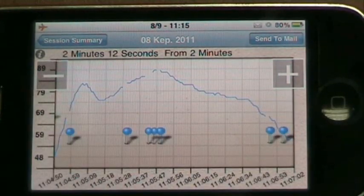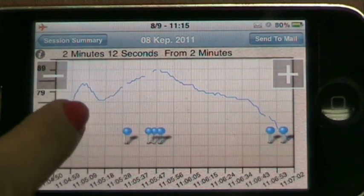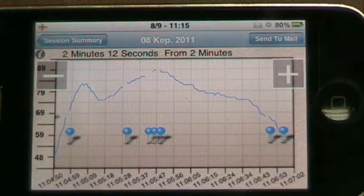The graph also contains internal or external events that you can click on to get more information. From here, you can also choose to send your data to an email address.